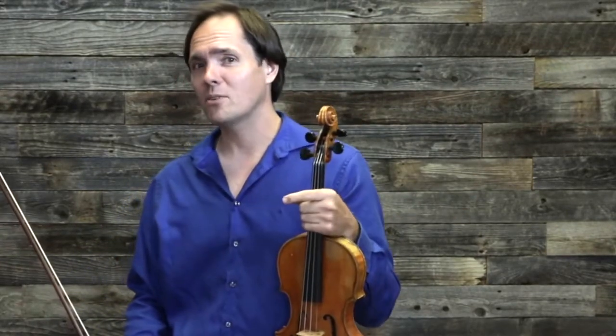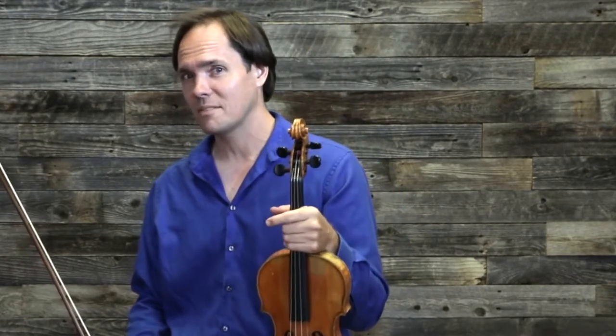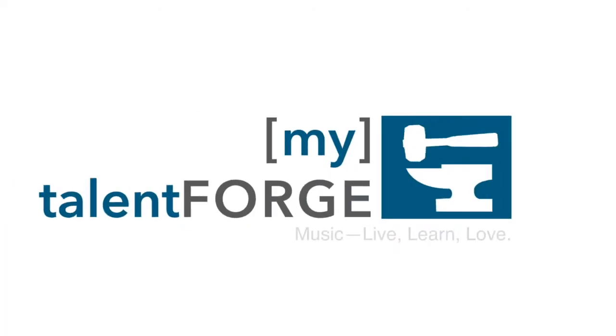So if you want to sound like a fiddler, keep your down bows on the downbeat. Make sure that your downbeats have down bows. See you soon. Have a great day.